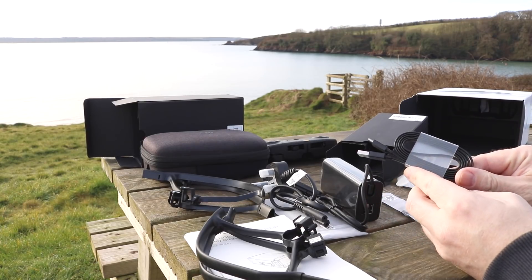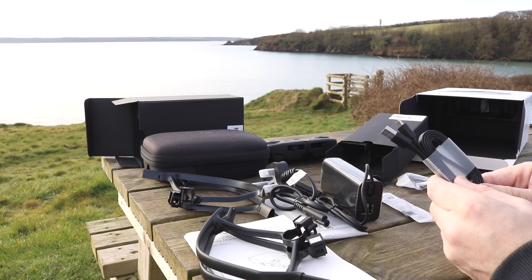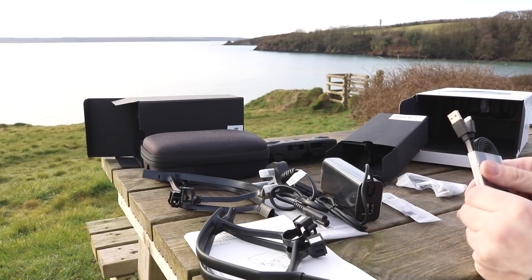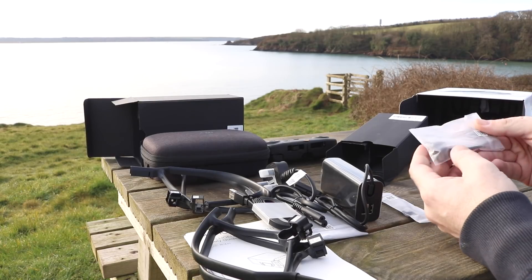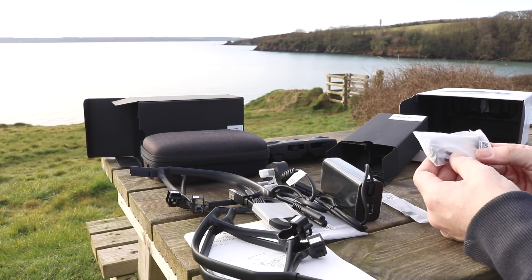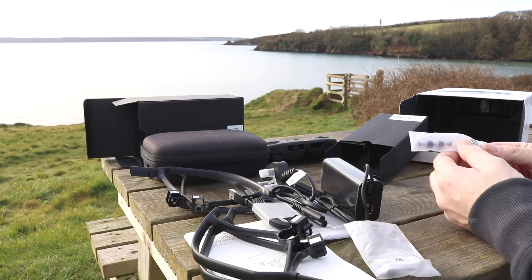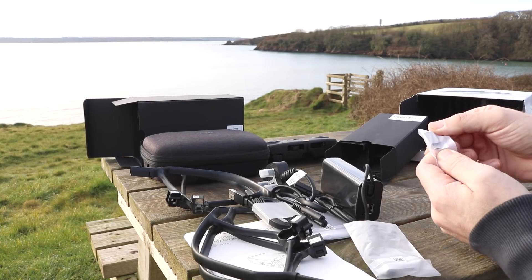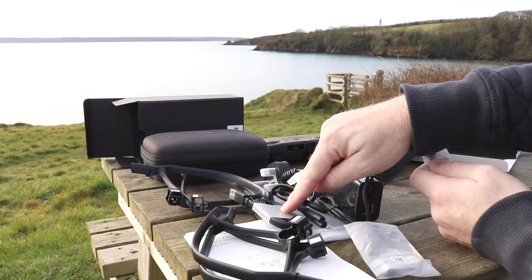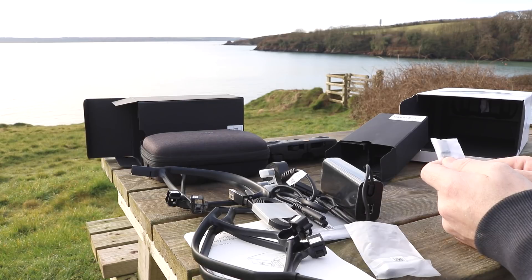The first cable is a USB to USB-C cable. DJI have moved to using USB-C on the Mavic Air for its main connection, but they do give you a cable just in case you don't have one. Next there are the connections for attaching your smart device to the remote controller, just like on the Mavic Pro. The final bag contains two spare control sticks — these are now removable on the Mavic Air — and a USB to USB-C adapter used for charging your remote controller. You can also use any normal micro USB cable if you have a spare one.